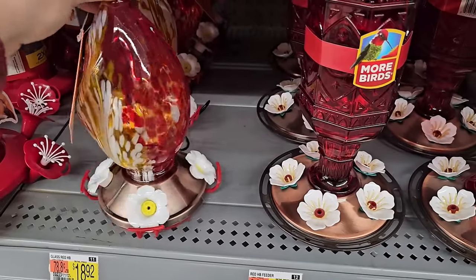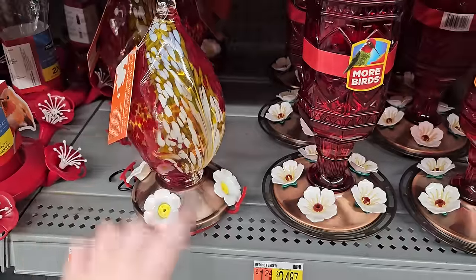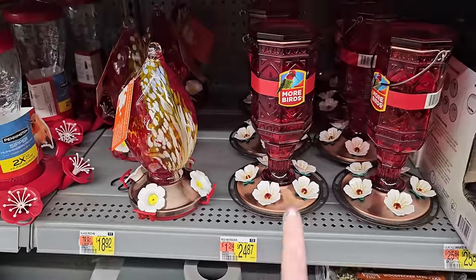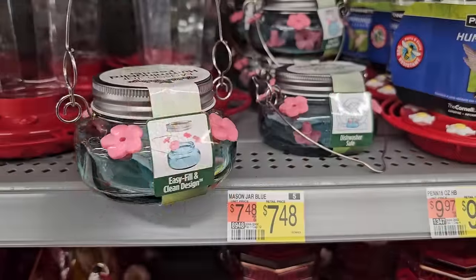They usually show up for me sometime around May. That's a really pretty one — looks like a blown glass. These are $24.87 for that one and $18.92 for this one. Look at these cute little ones — it's like a mason jar-type style, and these are $7.48.